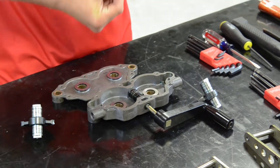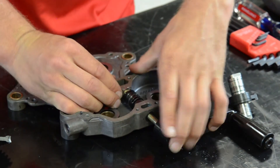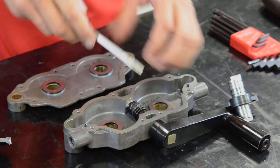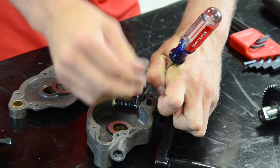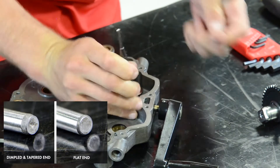Next, install the new wear washers as you slide the drive shaft into place. Make sure you know which body type you have, because the diecast has more washers than the sandcast. Once the drive shaft has been inserted, stretch the retaining ring and tap the shear pin back into place. Be sure to insert the shear pin with the tapered end first.